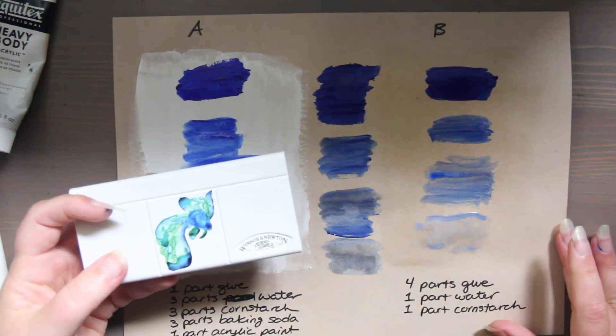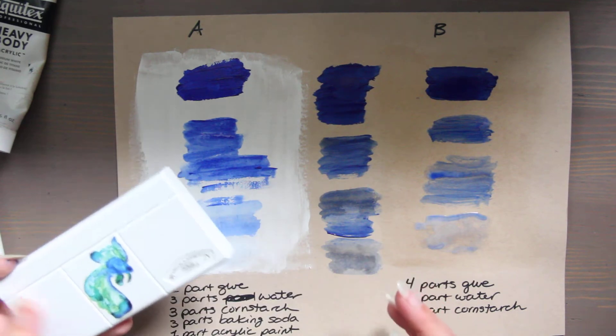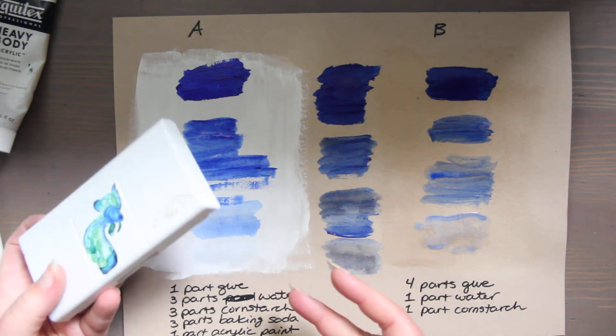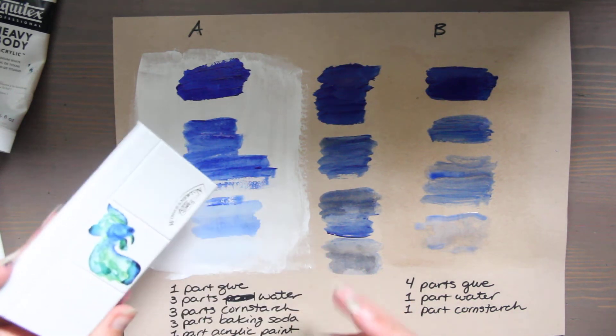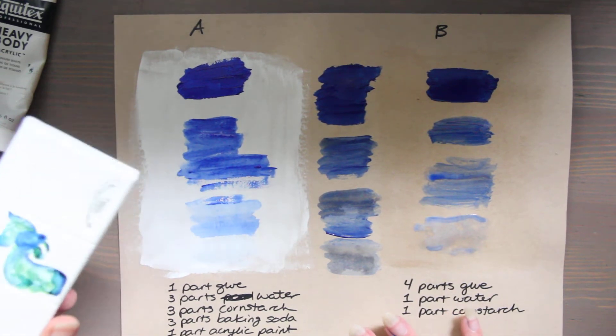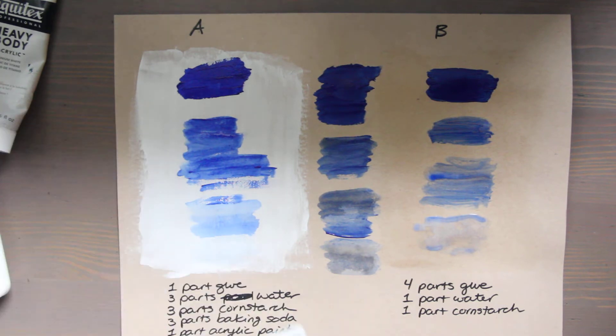I have a Winsor & Newton Cotman set — this is twenty dollars, pretty budget. I like this for beginners, for traveling, for going through airports, for backpacking and hiking. It's very lightweight. My children with aptitude and interest in art and painting have these because of the color combining — it promotes more color mixing and it's not as chalky as Crayola.